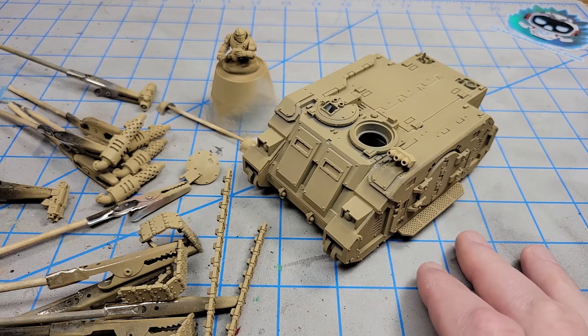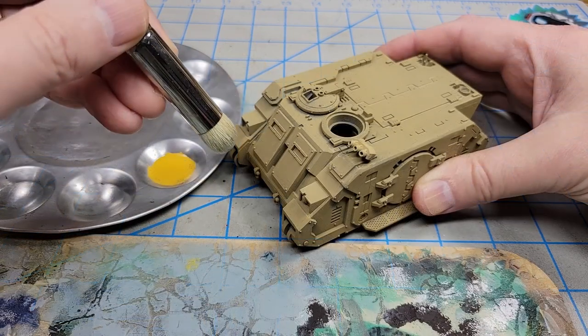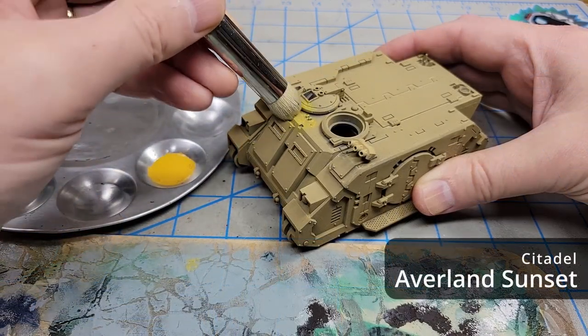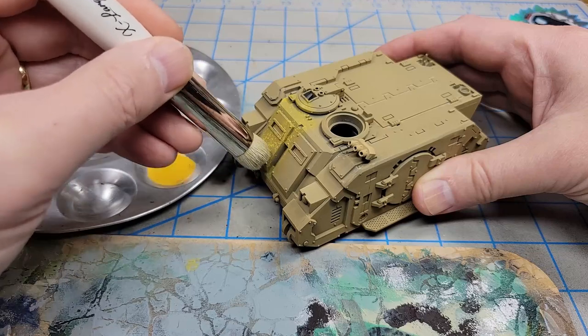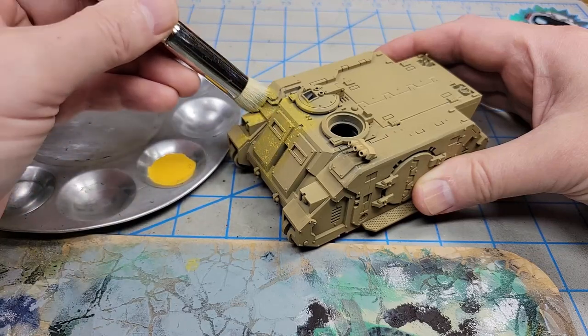I'll be painting this as an Imperial Fist Rhino, so because it's going to be yellow I went with a lighter base coat and primed everything in Zandri Dust. I'm going to start the painting using Averland Sunset, thinned down about two parts water to one part paint. I wanted it to go on fairly thin so that I can keep it smooth and looking good.